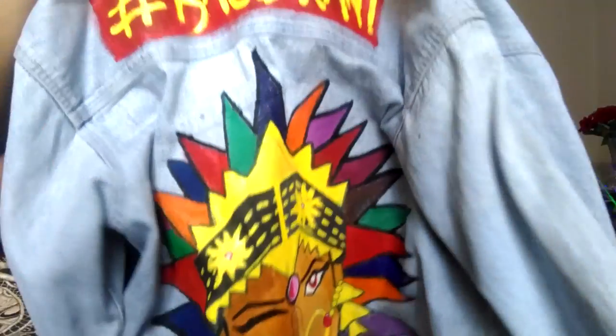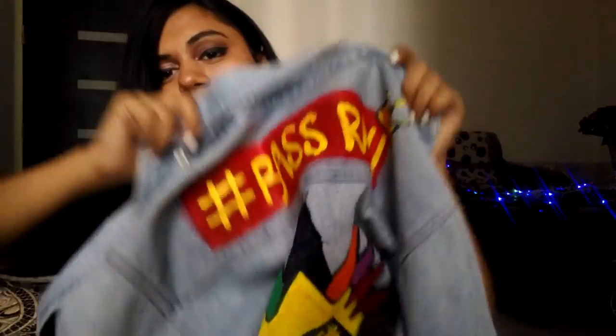In today's video I'll show you how I made this dope denim jacket. Denim jackets are really expensive — I saw Kritika wore one which has 'Classics' written on it with a beautiful red patch, and it was around 1900 rupees. On Shein, denim jackets are around 2000 rupees, which is very expensive for me.